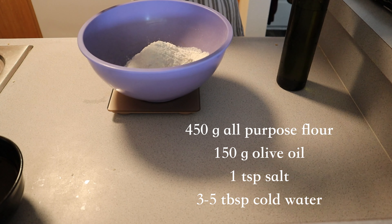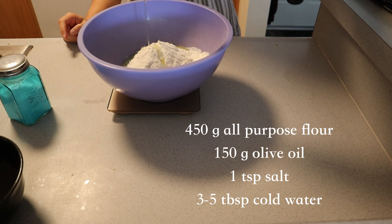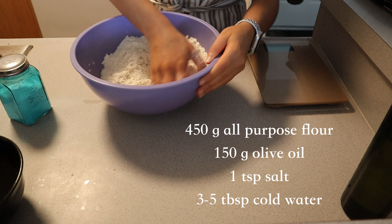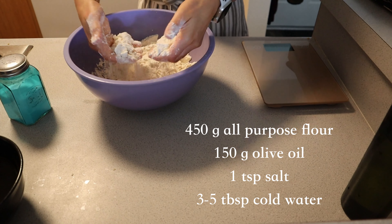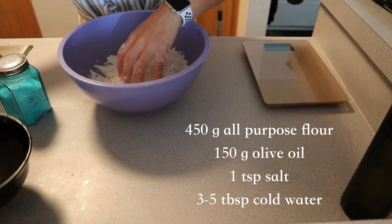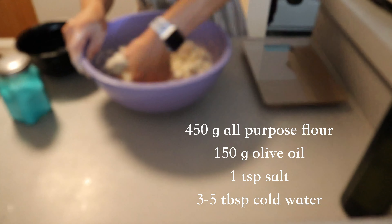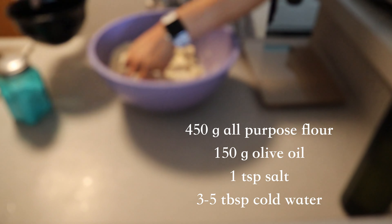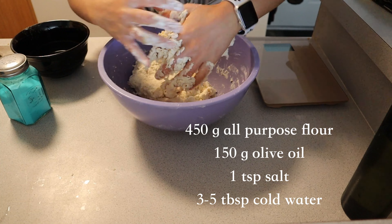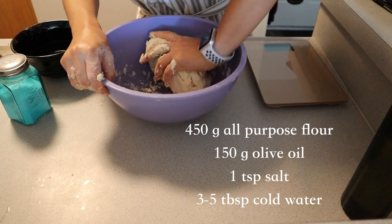For the construction of the pie, we need to create the crusts. This recipe makes one olive oil pie crust, and you want to use two because you need a bottom and a top crust. So combine 450 grams of all-purpose flour, 150 grams of olive oil, a teaspoon of salt, and 3 to 5 tablespoons of cold water. You can do this by hand or in a food processor, which is a bit faster.